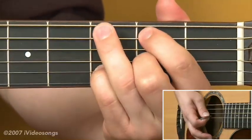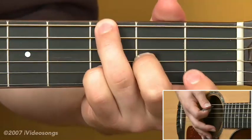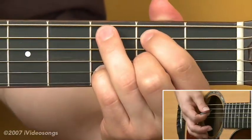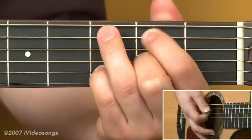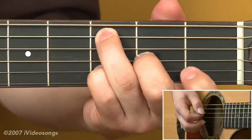Then add a B on the second fret of the fifth string, then a G on the third fret of the sixth string, and then go back to the second fret of the fifth string and play strings 3 and 2 together. Then back to the third fret of the fifth string and play those strings together again.